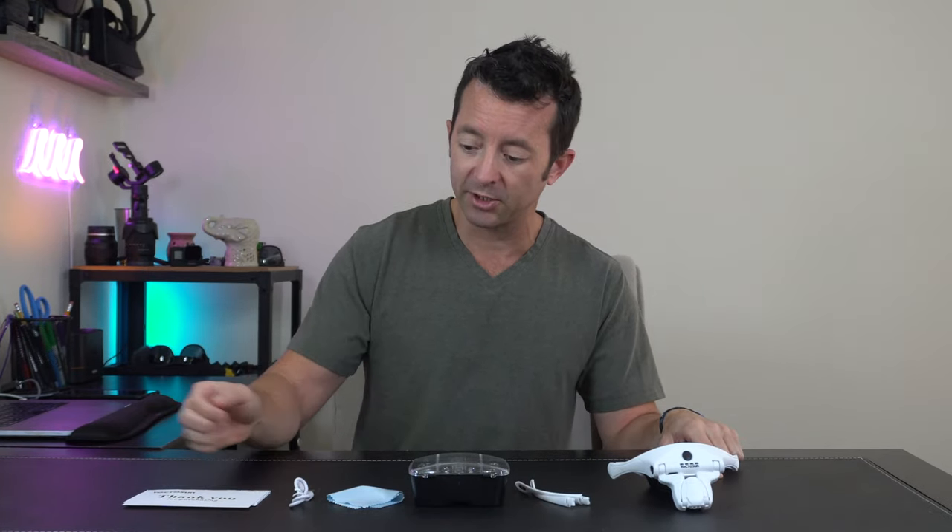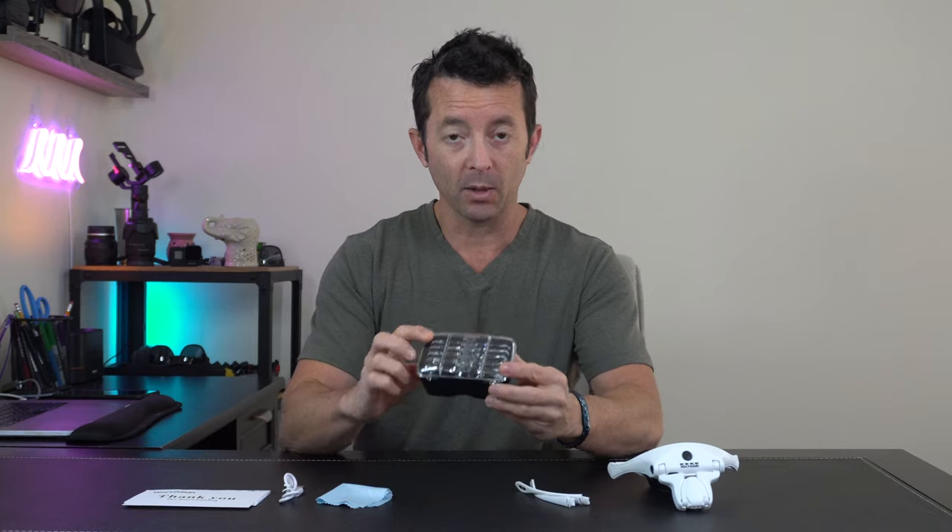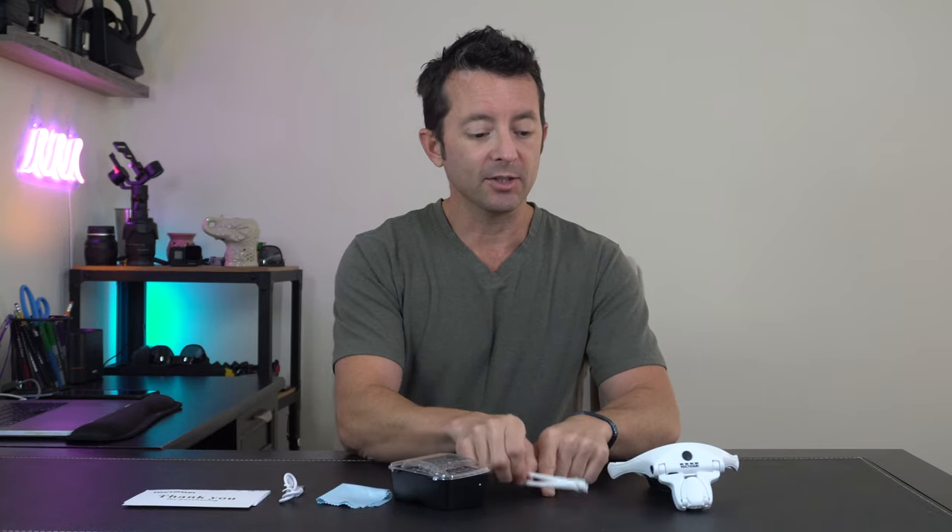In the box, here's everything you get: a little thank-you card, a user's manual and some instructions, a USB charge cord, a cleaning cloth for the lenses, five magnifying lenses, and some arms that are going to go for the visor.